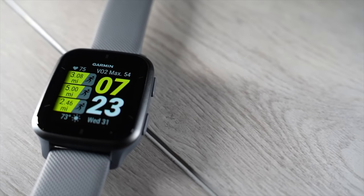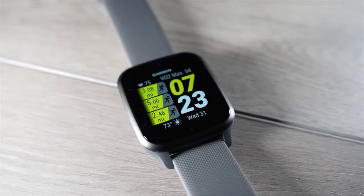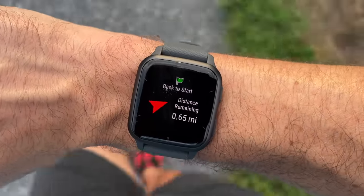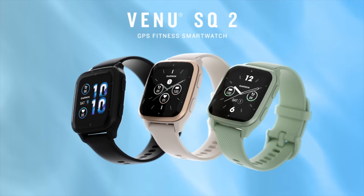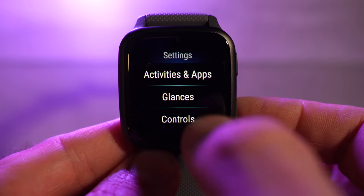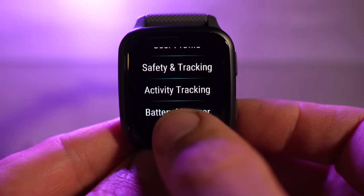The Venue SQ2 is designed to be an affordable GPS-enabled smartwatch with a vibrant AMOLED touch-enabled display with wellness features to help you gauge your energy levels and fitness throughout everyday life. This watch joins Garmin's Venue 2 lineup as sort of the base model or entry level into the Venue 2 series, but don't let that scare you away, because this watch has a ton of features and it actually outperforms the more expensive Venue 2 and Venue 2 Plus in a few ways.